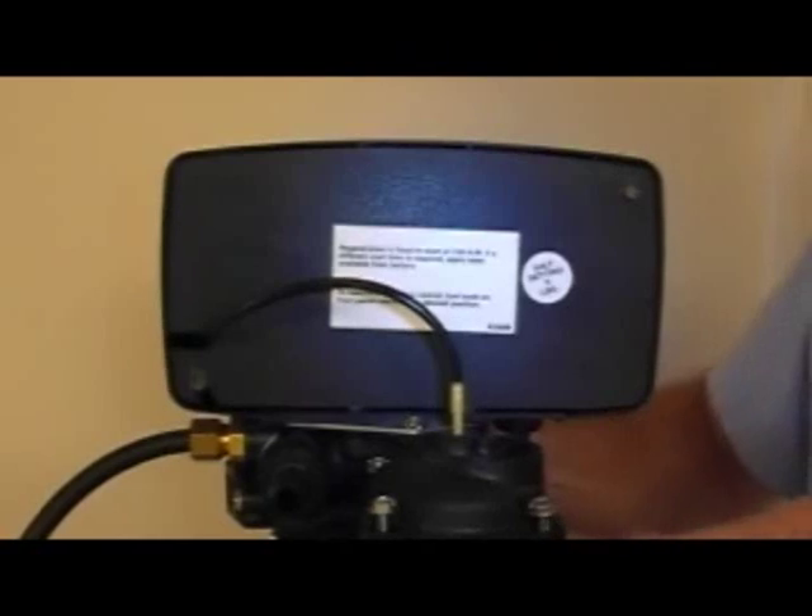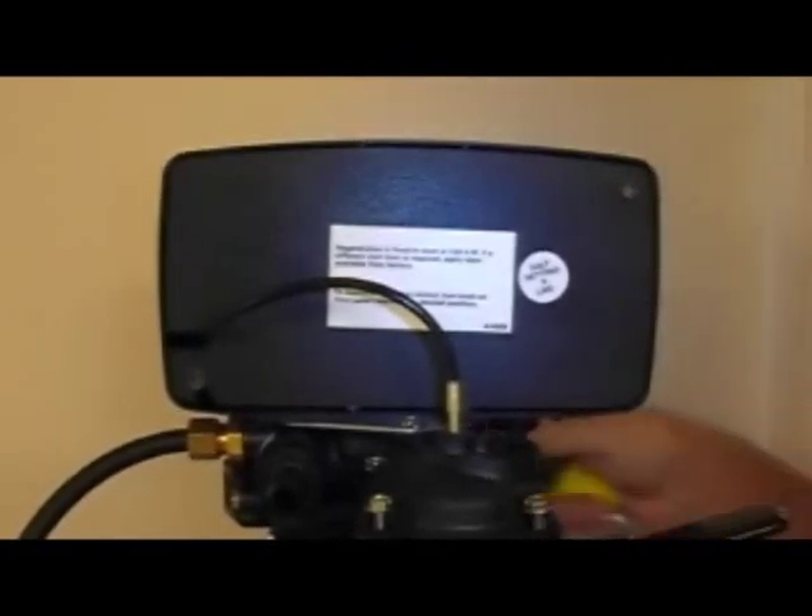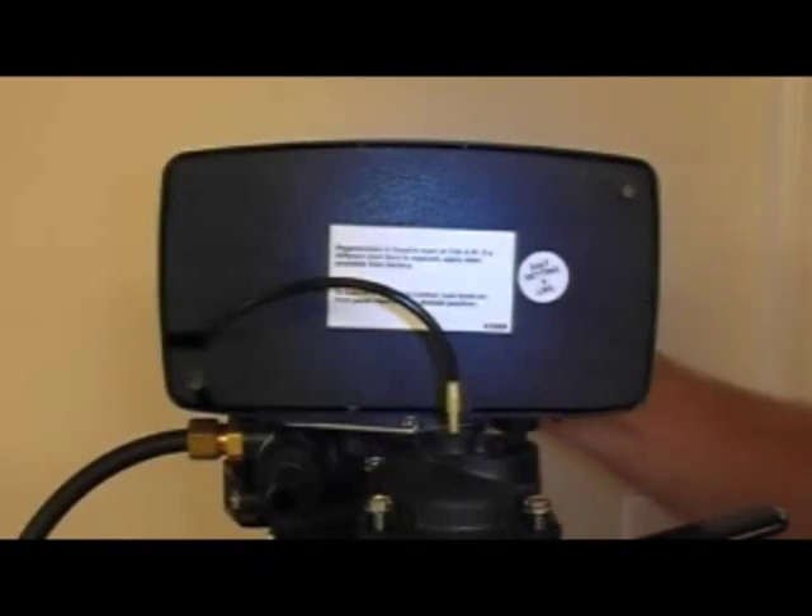Be sure to turn off the water or swing it to the bypass position. Throw the valve in the back wash on the front, and a little squirt of water will go out the drain.